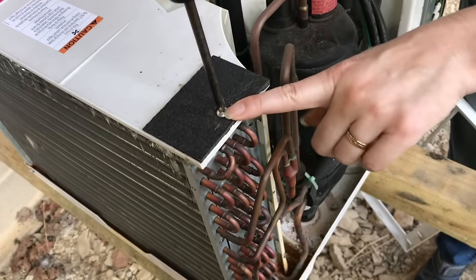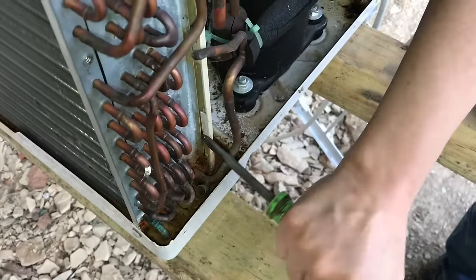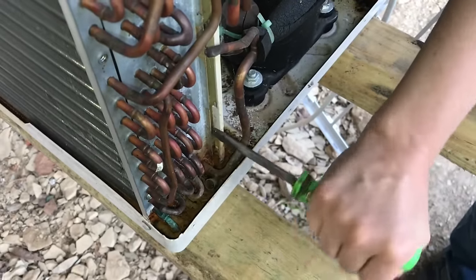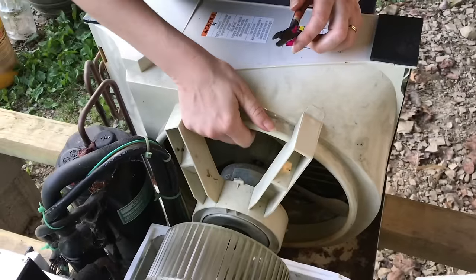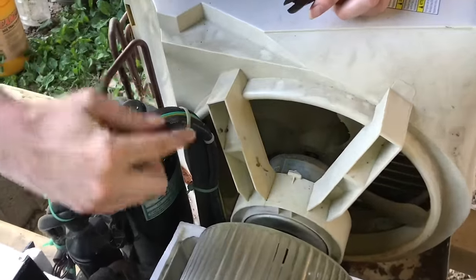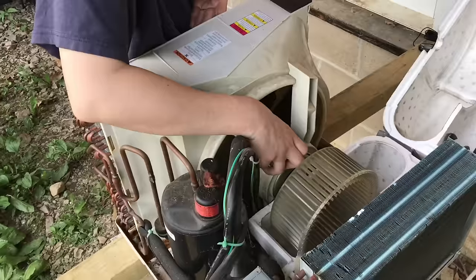On this side there's one screw at the top and then some plastic tabs down below. You might have to pry a little bit with a screwdriver, but don't pry against the coils — they're very soft. To get to the squirrel cage, we'll pull this foam up. Before we lift out this whole assembly, we need to cut a couple of plastic zip ties, and then we can lift the whole assembly and set it aside.